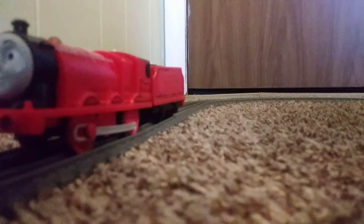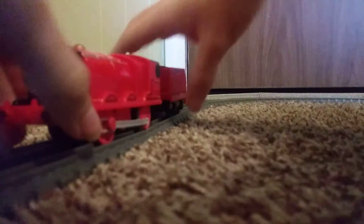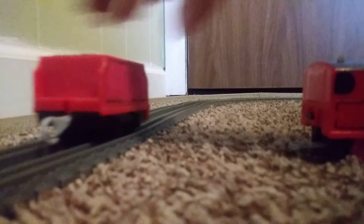Finally, the last custom I'll show in this video is Eagle. Pretty much what I did for Eagle is I painted his wheels all red, I painted his tender, and I painted over the number five on both sides. That's pretty much it for Eagle.